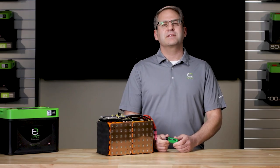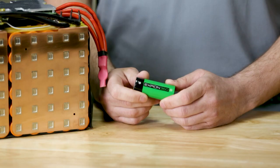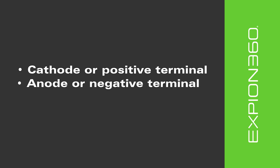Let's take a look at the basic construction of an individual lithium iron phosphate cell. The major parts that make up the cell itself include the cathode or positive terminal on discharge, the anode or negative terminal on discharge, and separators.